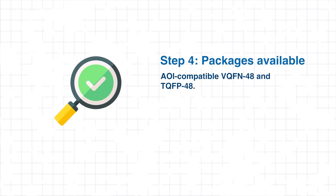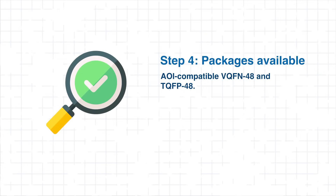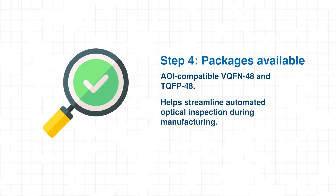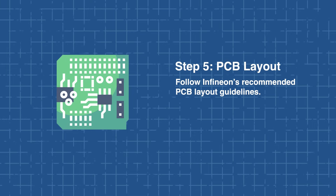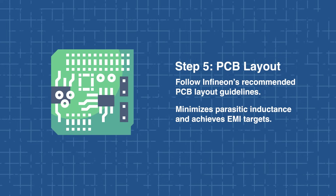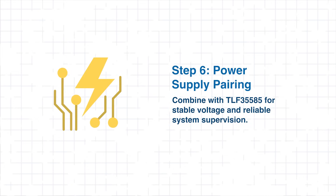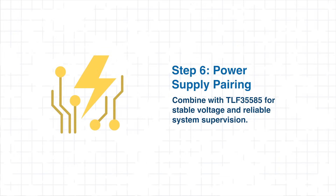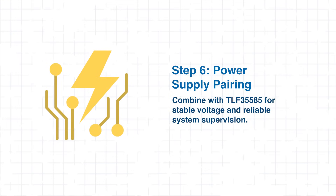The TLE9189 comes in AOI-compatible VQFN48 and TQFP48 packages, which streamline automated optical inspection during manufacturing. To optimize performance, engineers should follow Infineon's recommended PCB layout guidelines, focusing on minimizing parasitic inductance and achieving EMI targets. Combining the TLE9189 with power supply ICs such as the TLF35585 provides stable voltage rails and robust system supervision, ensuring dependable and efficient motor control. Now let's take a look at where the TLE9189 really performs.